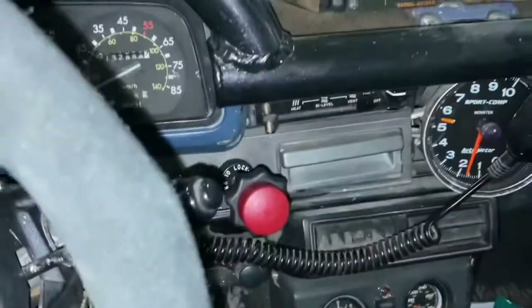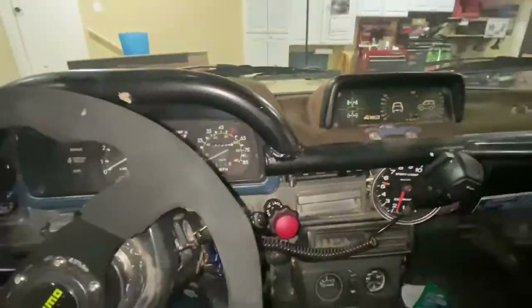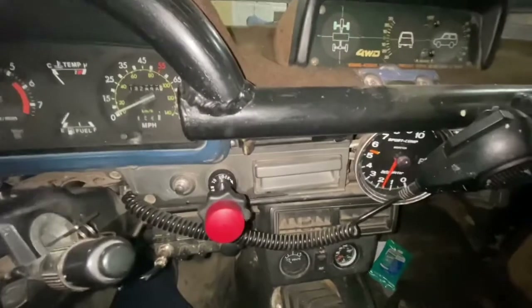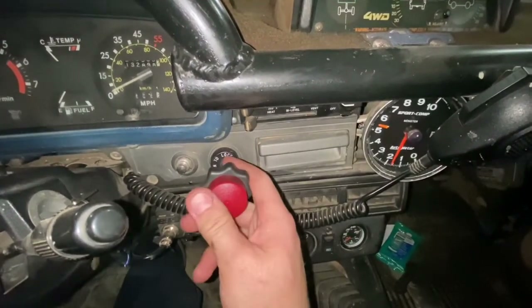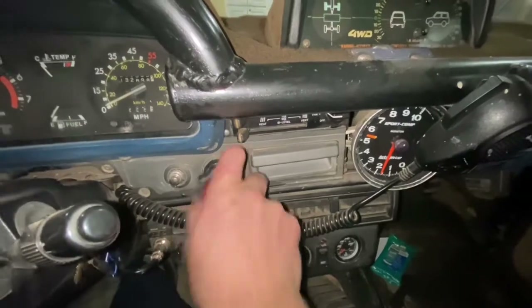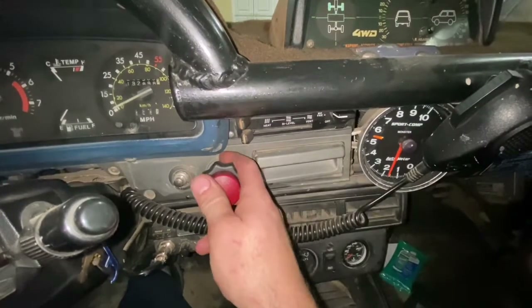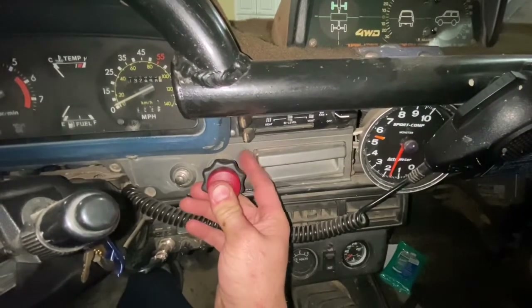Let's go inside the cab. You can see where the cigarette lighter outlet should be — I have this mechanical throttle cable there. You push in on the middle and it locks the front differential. That's pushing down on that lever we just looked at on the front diff, engaging the gear which locks the differential.